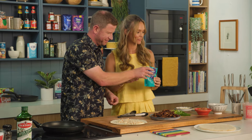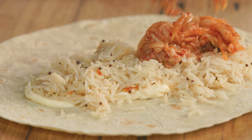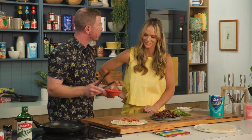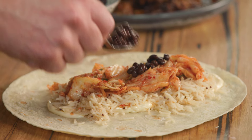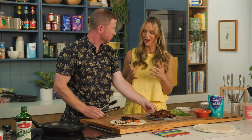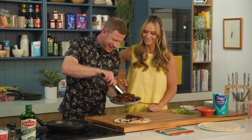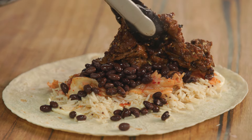Here we've got some kimchi, which is a chilli fermented cabbage, and it's just emphasising those Korean flavours as well. And then we've got some black beans. Even though it's a beef burrito, you are actually getting good vegetable sources and whole grains in here as well, which I love to see.